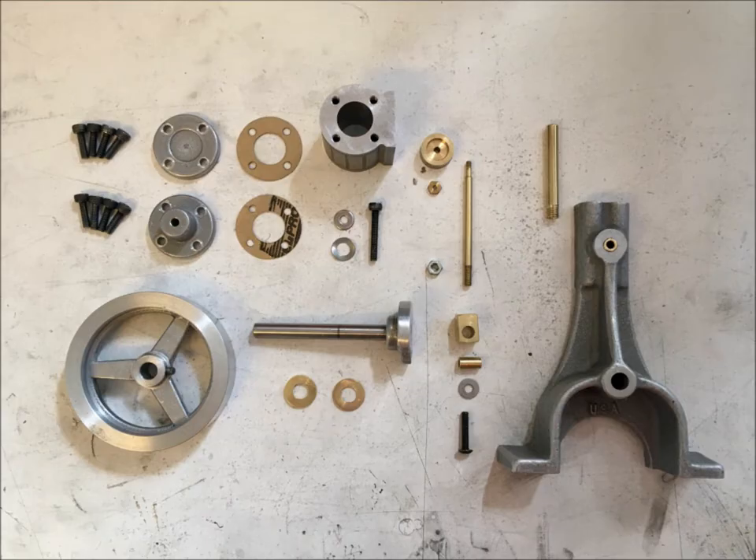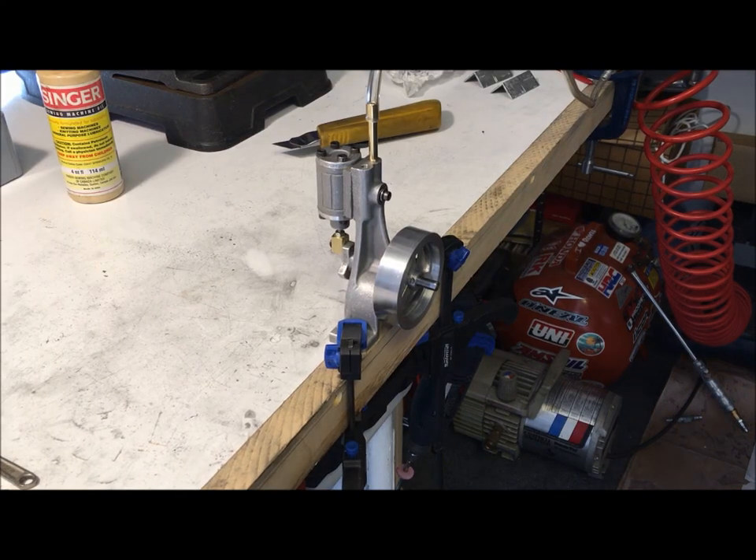Sorry I didn't take photos of the small bits and pieces, but here's all the parts ready for final assembly. First run.